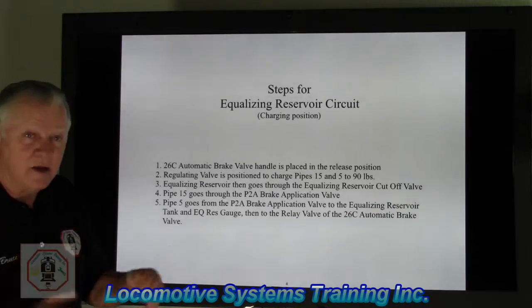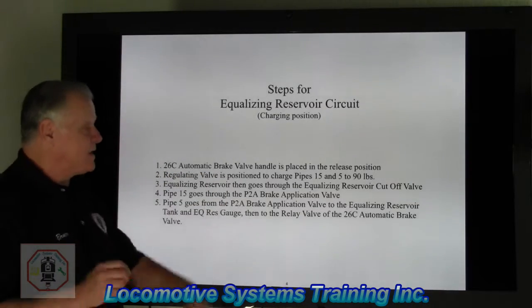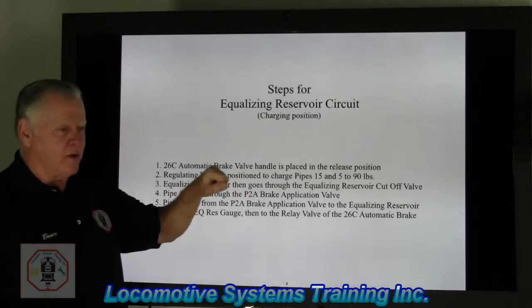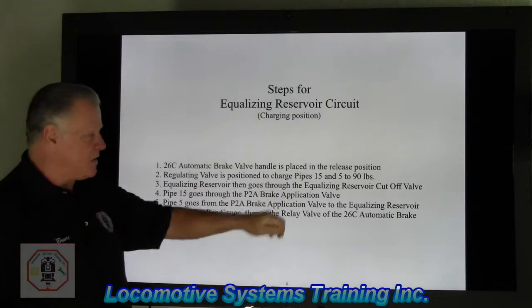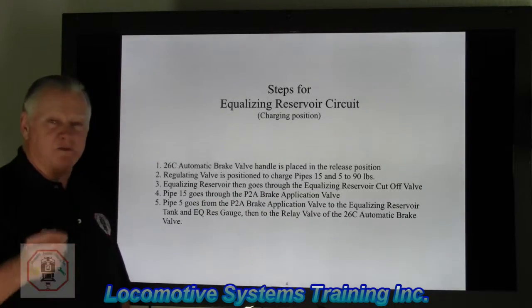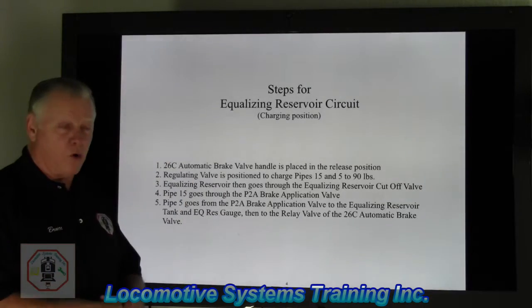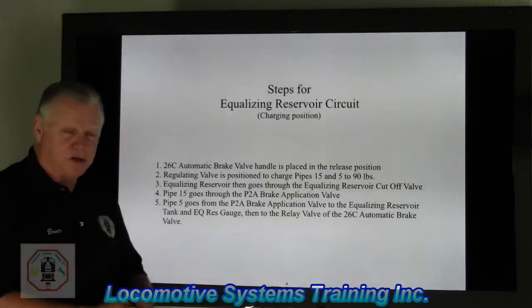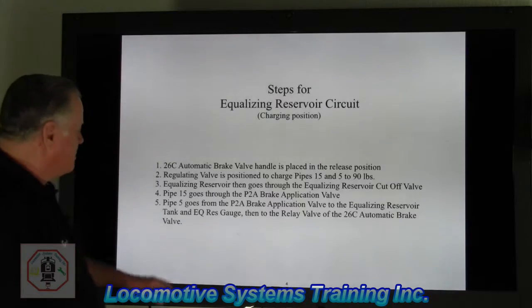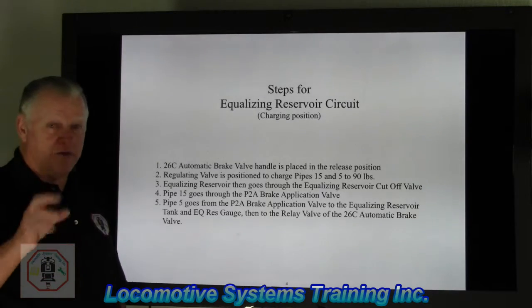These are the steps for the equalizing reservoir circuit. Number one, the 26C automatic brake valve handle is placed in the release position — all the way back from right to left as you sit in the engineer's seat. Number two, the regulating valve is positioned to charge pipes 15 and 5 to 90 pounds. There are two pipes associated with this circuit. There are a lot of pipes underneath that cab floor, but we're only concerned with pipe 15 and pipe 5, which will charge up with the automatic brake valve handle in release to 90 pounds in freight.